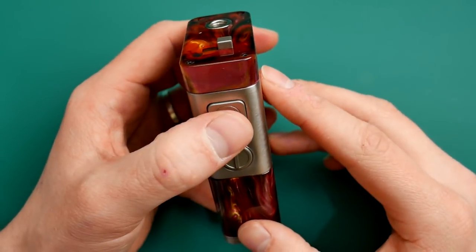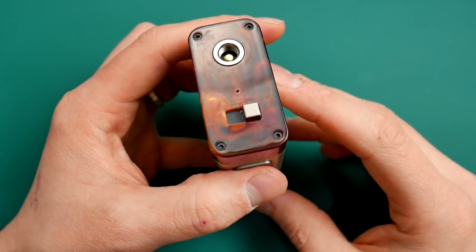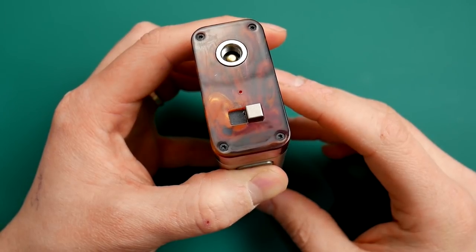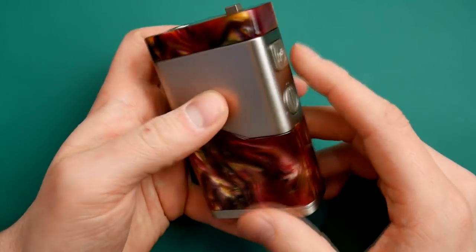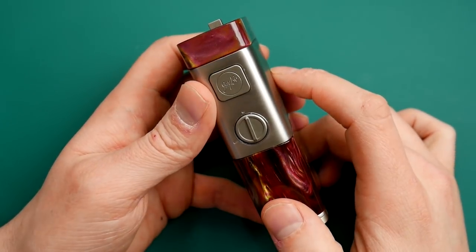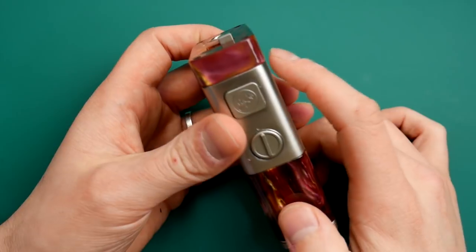It also has a secret feature. If you turn it off — 12345 — then hold the fire button down for 5 seconds, it goes into series mode as an unregulated series mode. There's no mention of this mode in the manual — maybe they want to keep it secret just for hobbyists. But you can use it in unregulated series mode.